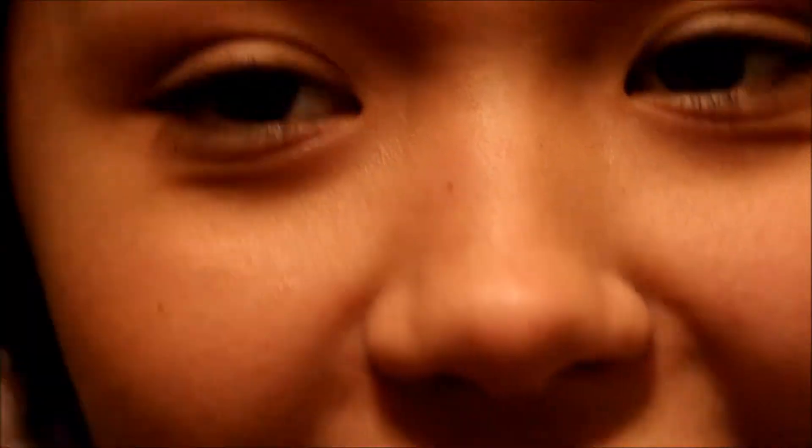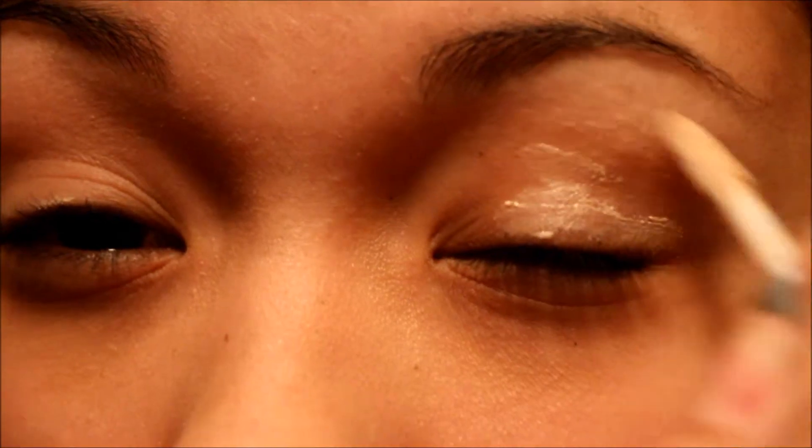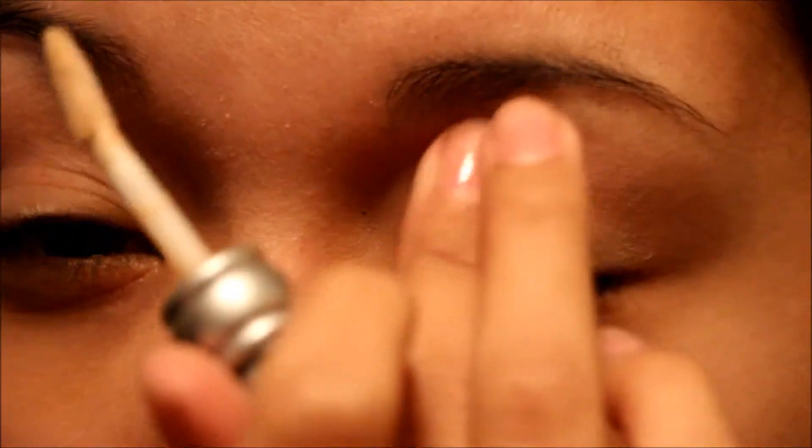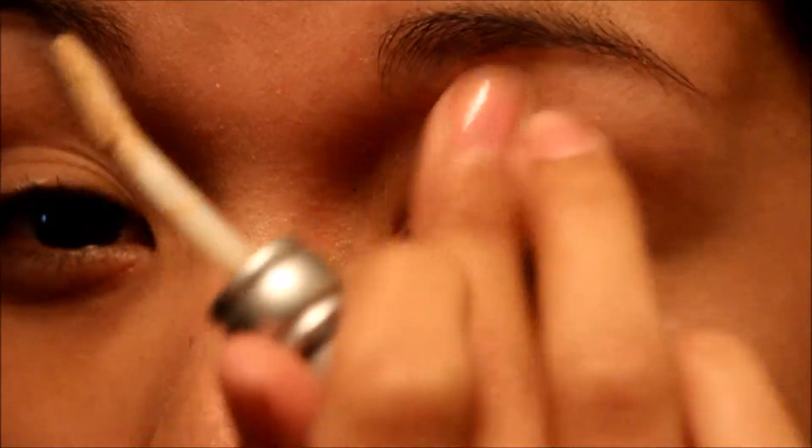Okay, we're going to start with Urban Decay's Primer Potion. Just let it dry a little. And while I'm waiting, I curl my eyelashes.